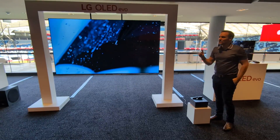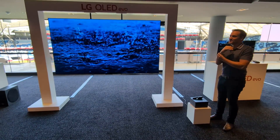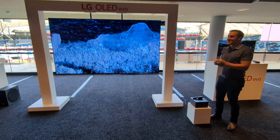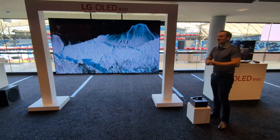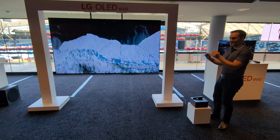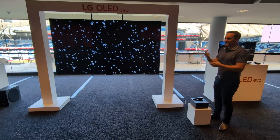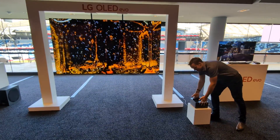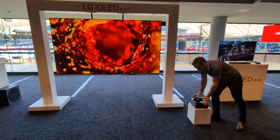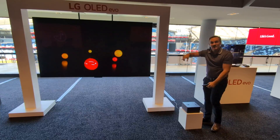The M series is about a two to two-and-a-half thousand dollar premium on top of the G series for the same size. So a 77-inch G is $7,999 and a 77-inch M would be $9,999. That extra two grand is for the flexibility that this Zero Connect Box gives you.